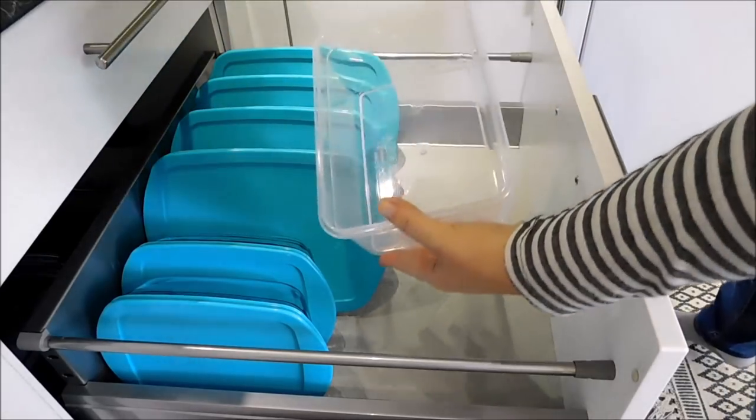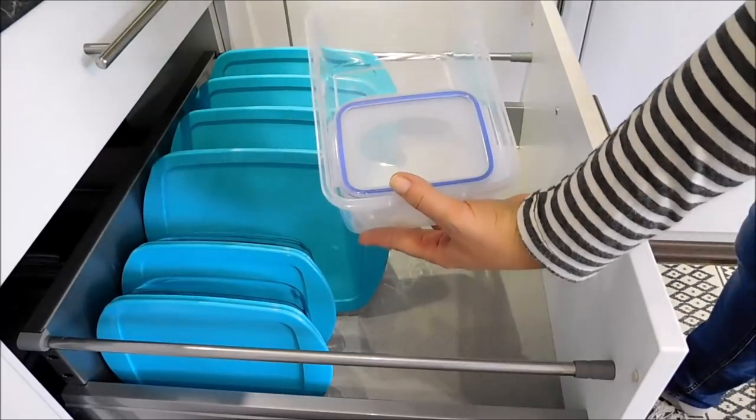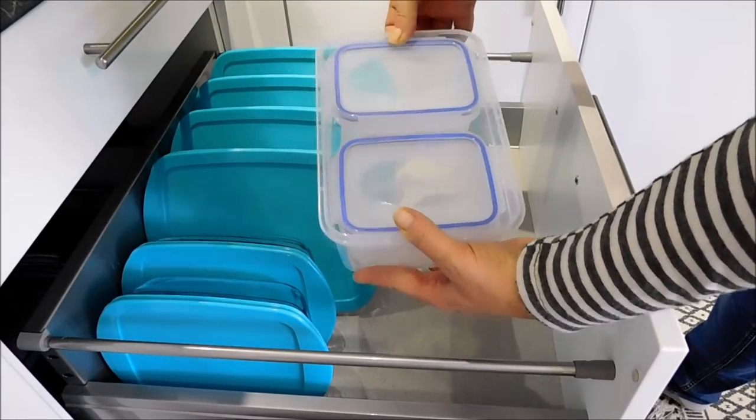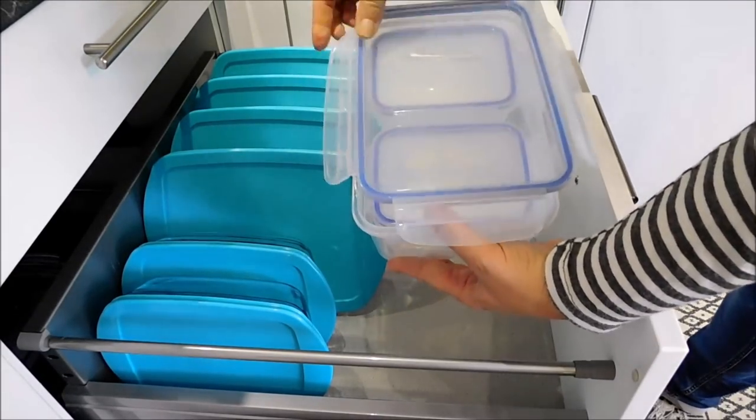In here I have a large plastic container and two small plastic containers. To save some space, I will be putting the two little plastic boxes inside of the large one, and by doing so I will be saving myself a lot of space.